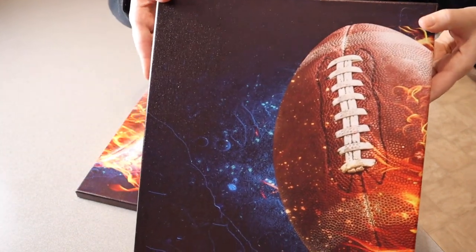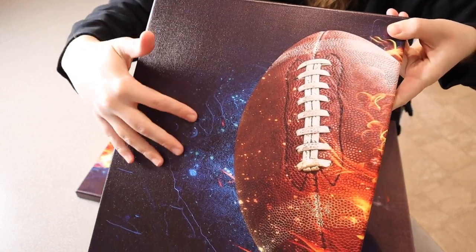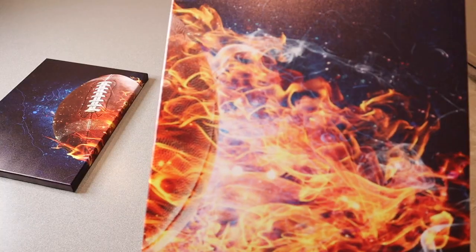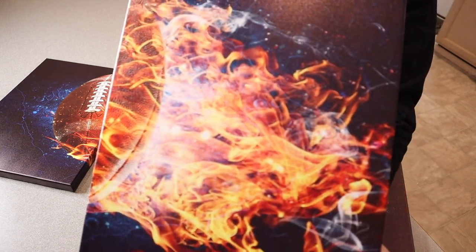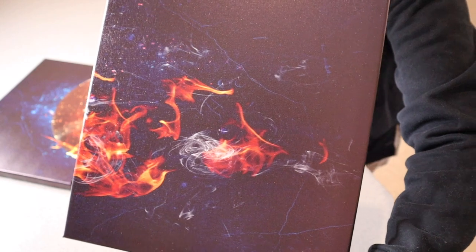I want to show you up close some of these little details here. It kind of has this black and navy color. Then the middle panel has a lot of this fire from the football. Then the last panel here has the remnants of that little flame.